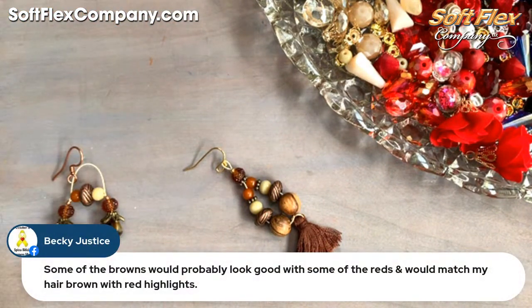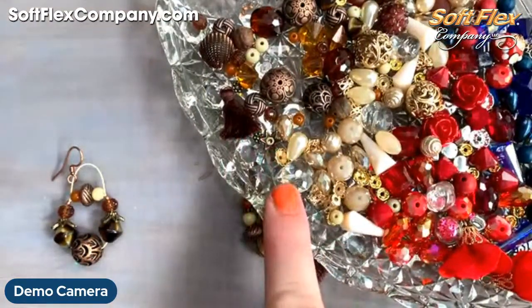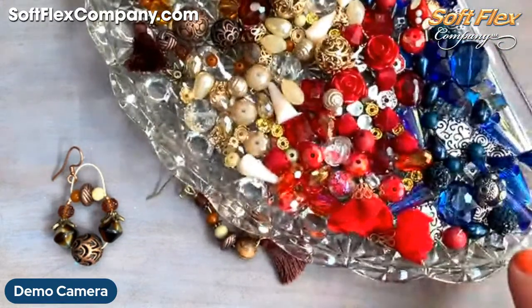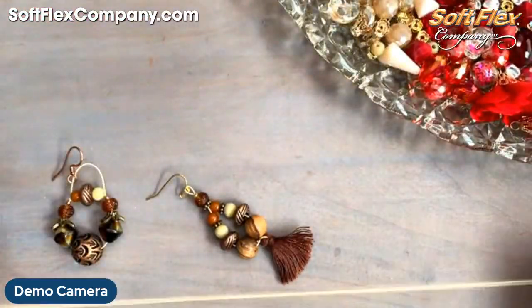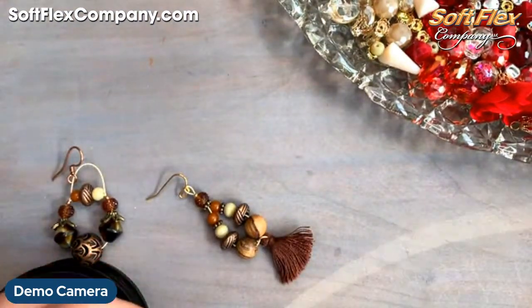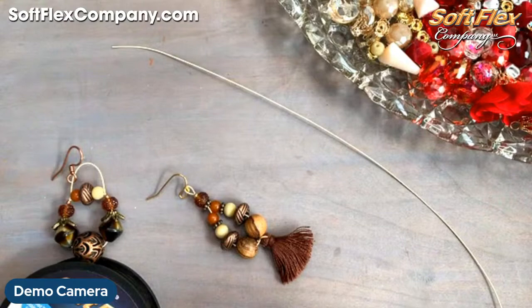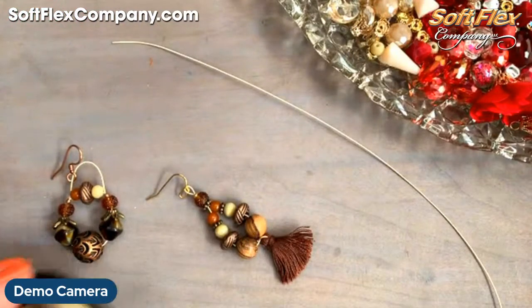Becky says some of the browns would look good with some of the reds and would match her brown hair with red highlights — perfect! Yeah, I love brown and cream together, brown and red would be a nice fiery pop, and browns and blues are super pretty together also. I'm going to cut myself a nice size piece of Softflex using a pair of flush cutters — about eight inches. Just about eight inches, a little bit longer.